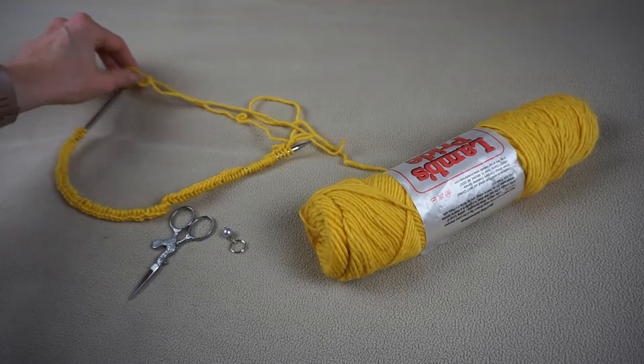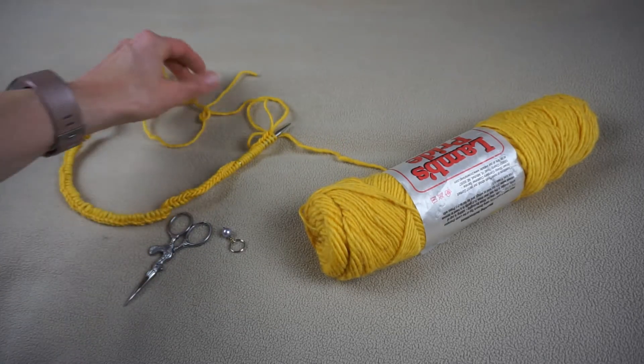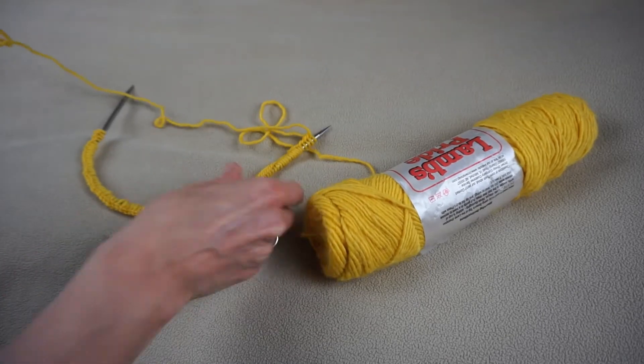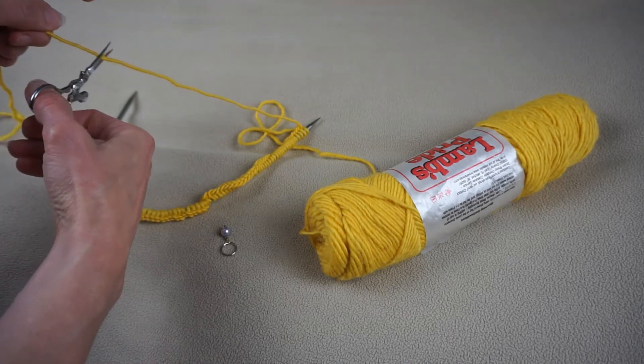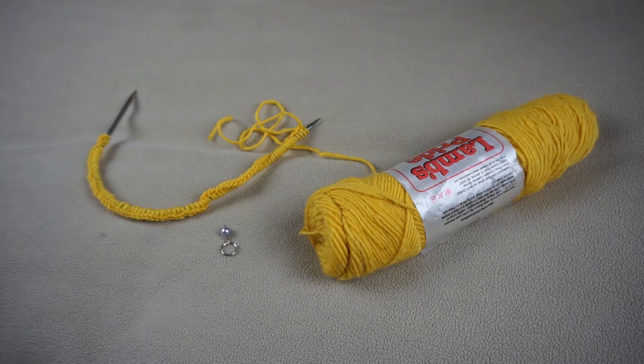First things first, you're going to have quite a bit of a yarn tail left over from your long tail cast on. The first thing we want to do is trim that down. You want to cut it at about six to eight inches so that we have enough to weave in that end later. Simply cut it and discard that bit of a tail.